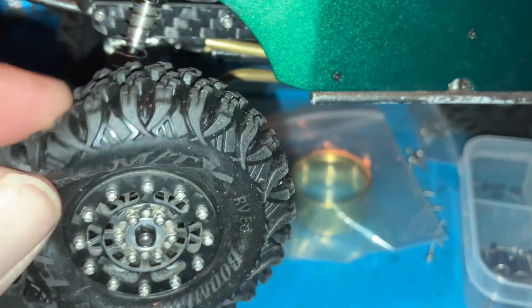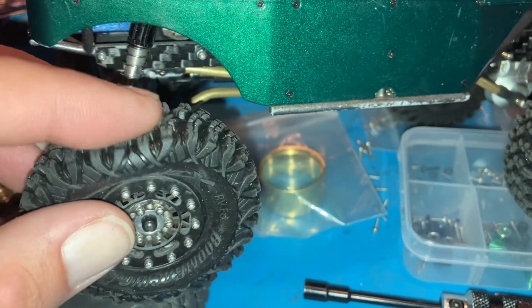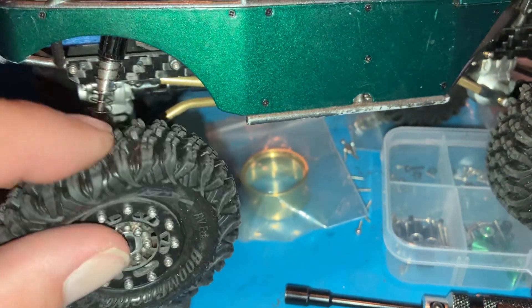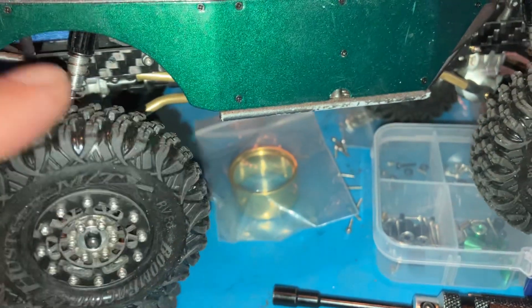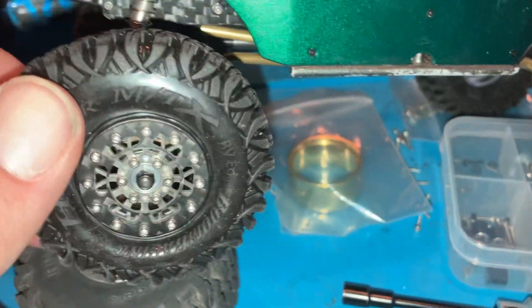I feel like there's almost too much squish on my heavy build with the black compound. I went out and ran a couple laps around my tree, and holy cow — the tire was just folding over and squishing all over the place.